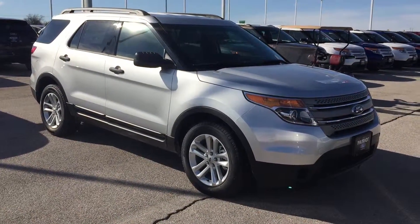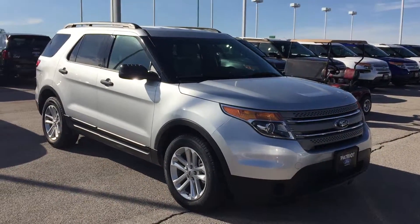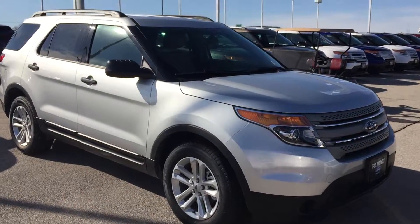Hey guys, how's it going? This is Bryce here at Patriot Ford down here in Purcell, and today on this beautiful day, I'm bringing you this 2015 Ford Explorer.